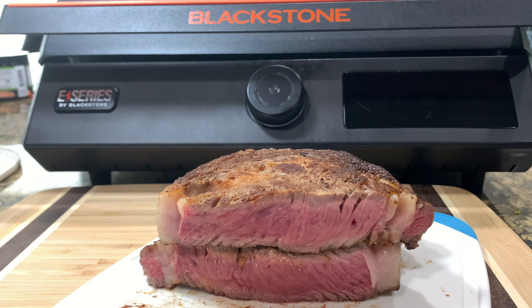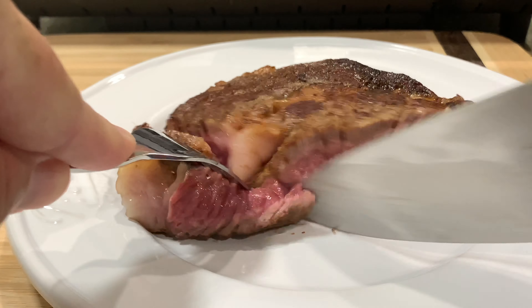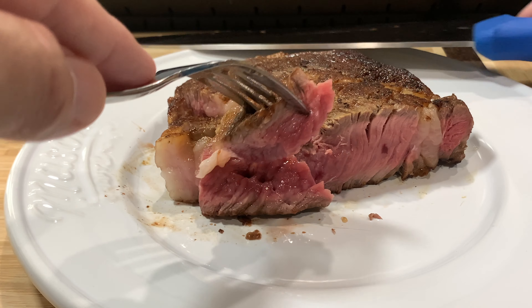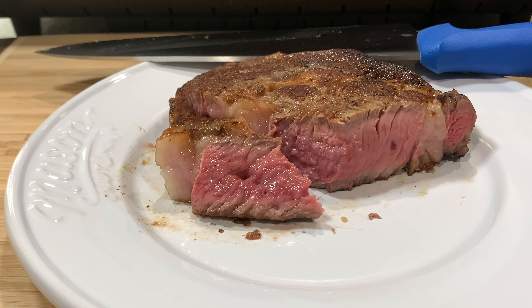Only thing left to do is give it a bite. Let's cut a piece off and see what we're working with here. And that's the perfect bite. Really well seasoned, good sear, still warm in the middle, just the way I like it. Perfect steak. Like I said — nothing fancy, nothing sexy, just a simple steak. Thanks for watching. Hit that like button, subscribe button. Thanks for the recommendation to cook this steak. If there's anything else you'd like to see me cook on this Blackstone Indoor E-Series, just let me know.